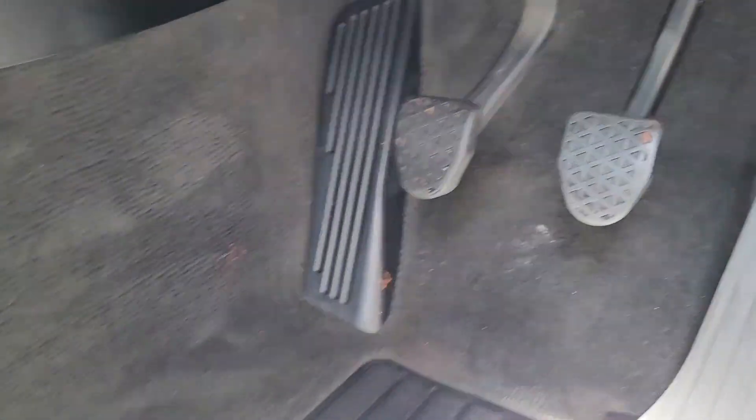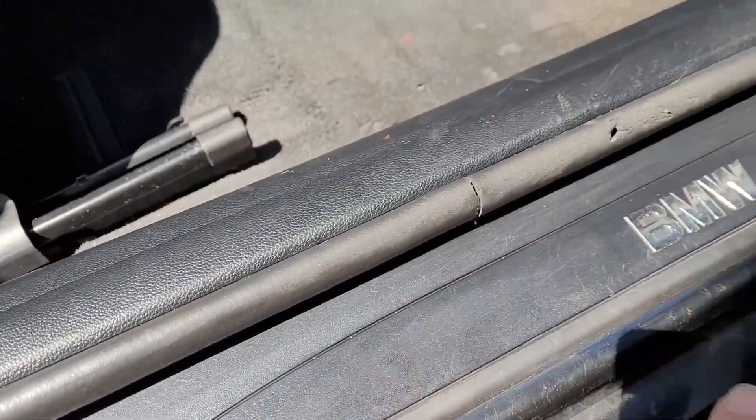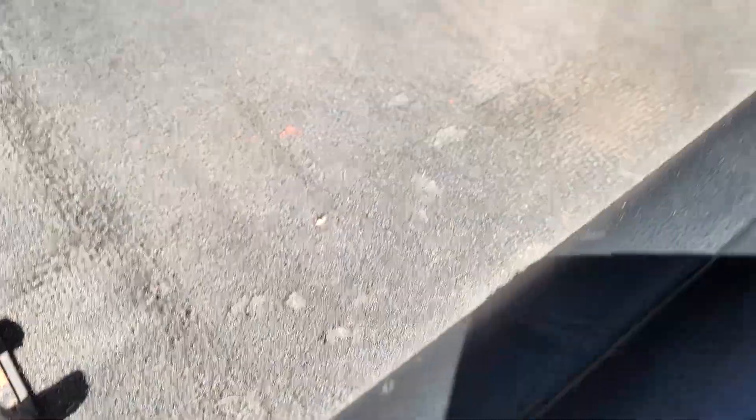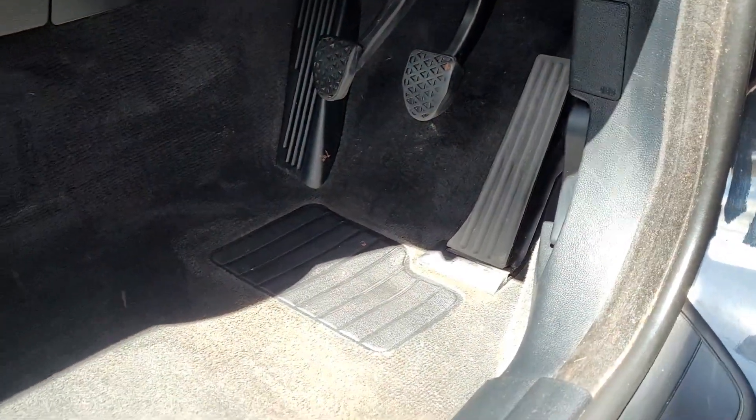A lot of progress made on the driver's foot well - as you can see it looks amazing in here. The foot well is looking fantastic after a good clean. I've cleaned down the plastics as well. I did find a little bit of what looks like red sealant spilt on the plastics - I've got most of it off, with just a tiny bit still lingering. The pedals are clean, the whole lot is looking amazing.